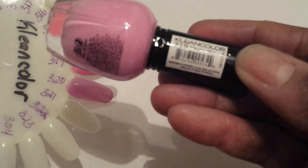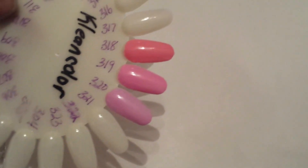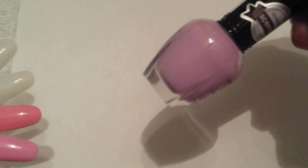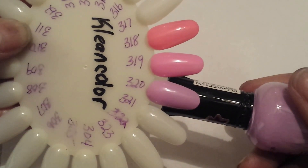Next one is number 319, and this is called Cherry Sky. That's this color right here — Cherry Sky 319. This is number 320, Lavender Kiss — 320 Lavender Kiss.